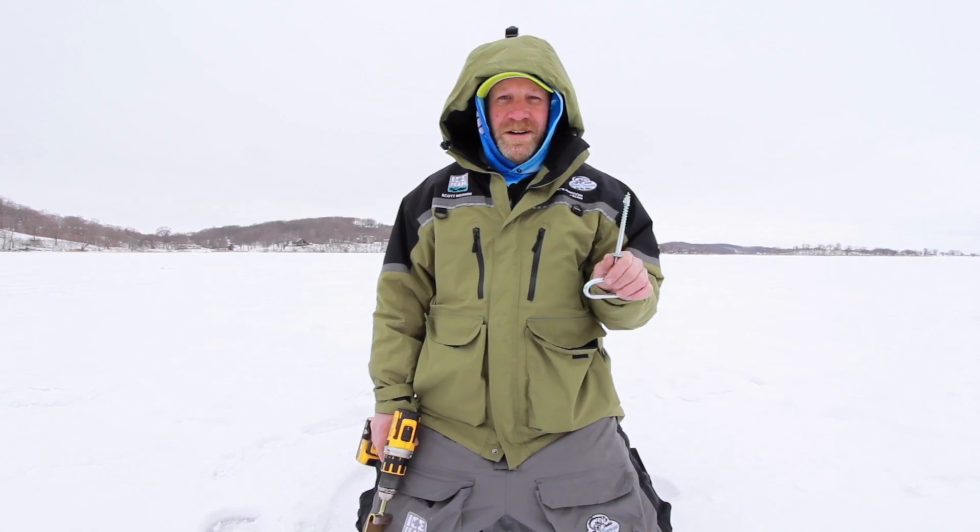Clam ice fishing pro Scott Merwin here, and here's a good tool — it's the extreme ice anchor kit. I travel all over Minnesota setting up hub shacks for different kinds of events and guide trips throughout the year.